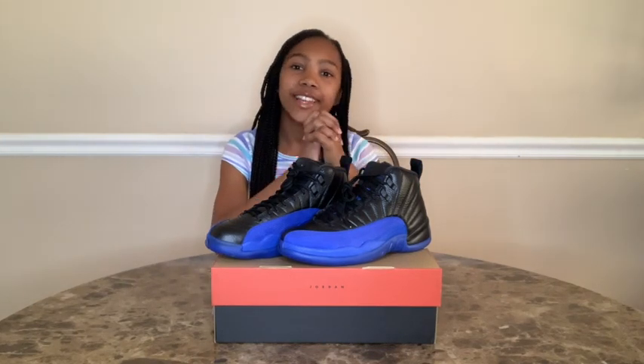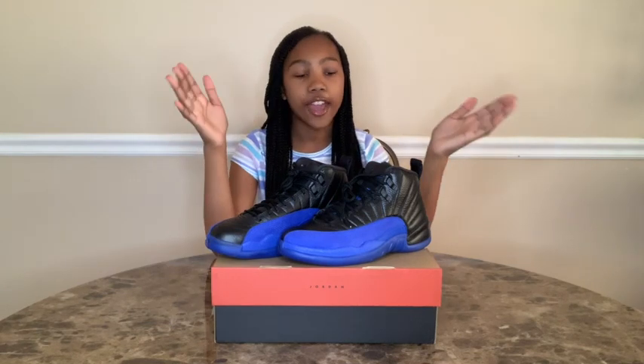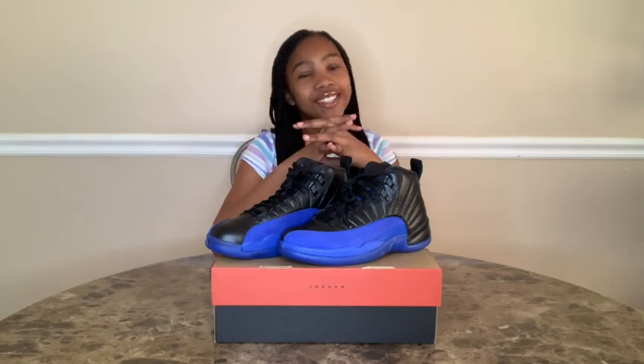Hey, welcome back to my channel. As you can see by the title, today I will be reviewing the Air Jordan V 12 Game Royals. Now let's not waste any time and let's get straight into the video.